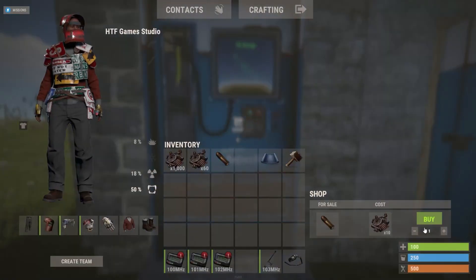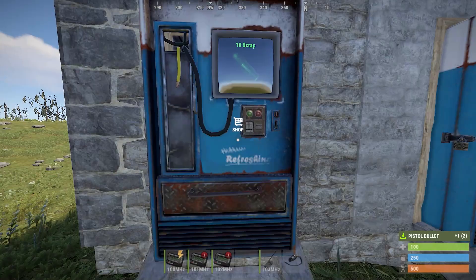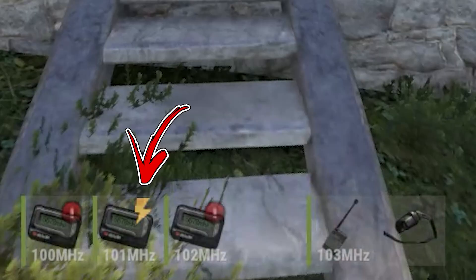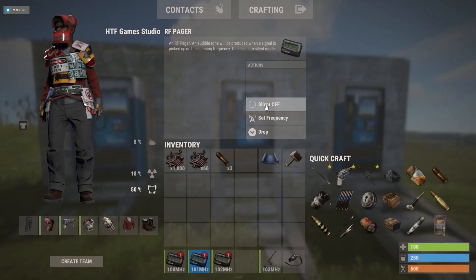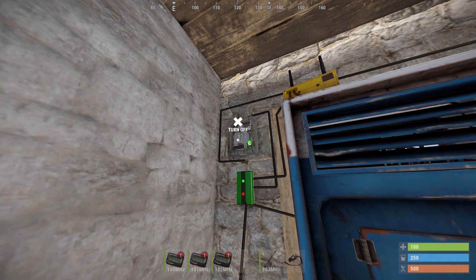In this video you will learn how to make a vending machine that will send you a notification when you sell something. The easier design will send you the notification only once. With the second design it will keep sending you the message until you disable the pager. The only disadvantage of the second design is that you will need to get inside the vending machine base in order to reset the notification system.